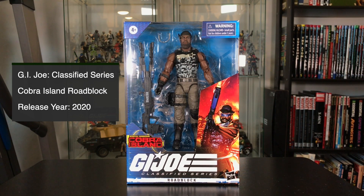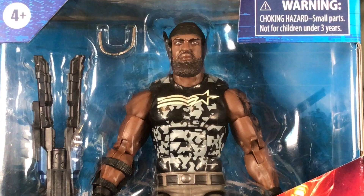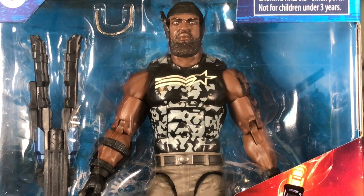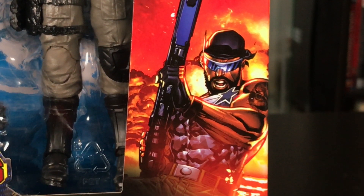That's right, I actually found one in a Target store. Here he is in the package — a nice window box packaging, as with the other figures, and some decent artwork there on the front.